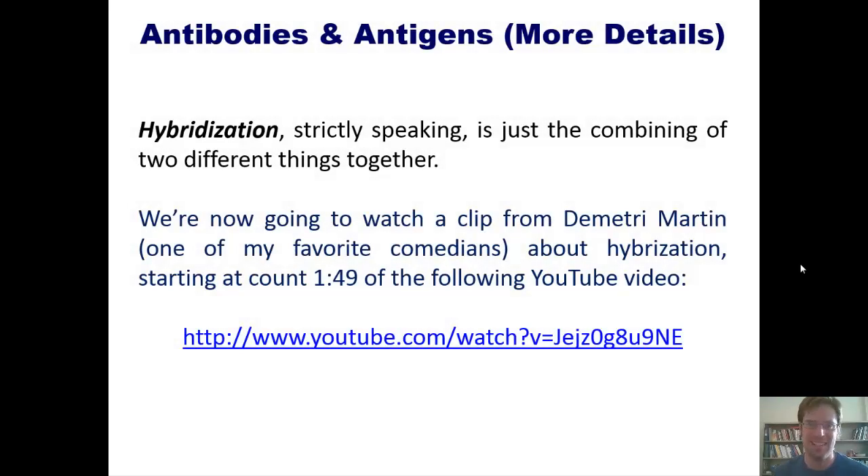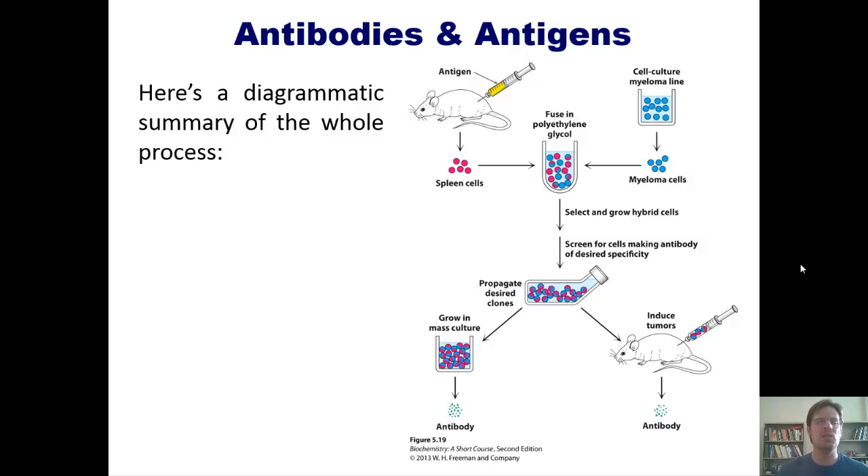Here's a diagrammatic summary of the entire process. We take our protein of interest and inject it into a mouse. The mouse develops antibodies against it. We then harvest the B cells that have created those antibodies from the spleen of the mouse and throw them into a test tube in which myeloma cells have also been added.